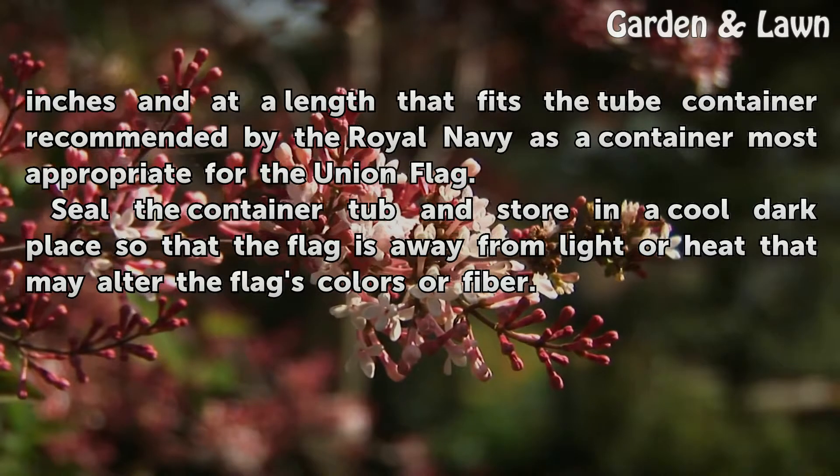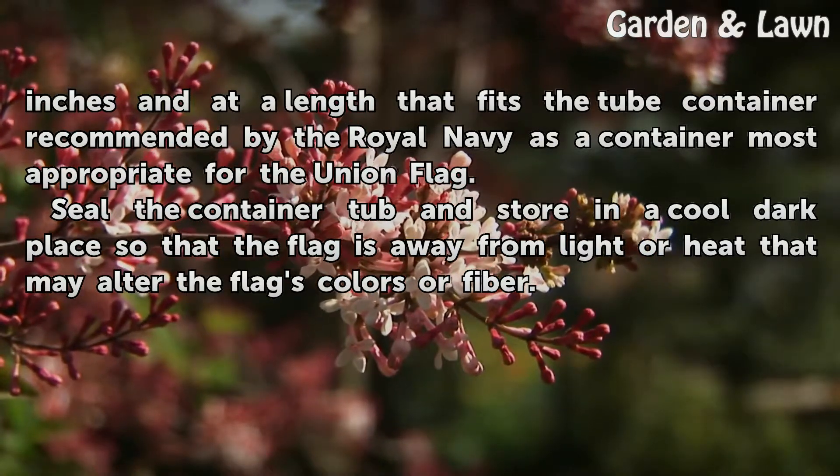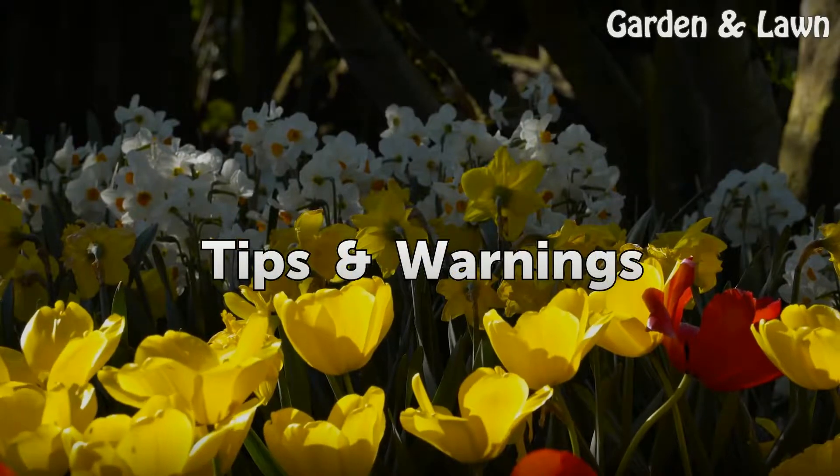Seal the container tube and store in a cool, dark place so that the flag is away from light or heat that may alter the flag's colors or fiber. Seal the container of the Union Flag.